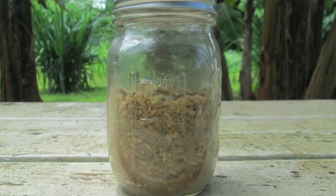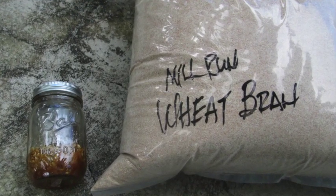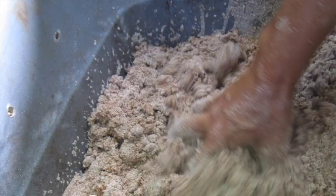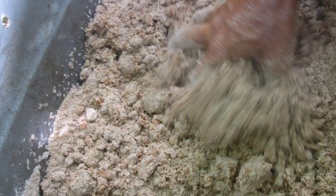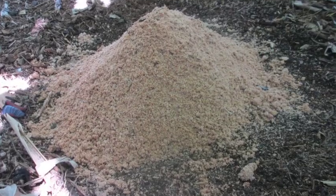Next, I made IMO 3, which is putting that rice and brown sugar mixture in with 20 pounds of wheat mill run. You can also use rice mill run, but that's what we had available from the Waimanalo feed store. I put that in a pile right here next to the bananas and let it sit a week. When that was all done, it was all white and fuzzy all over.